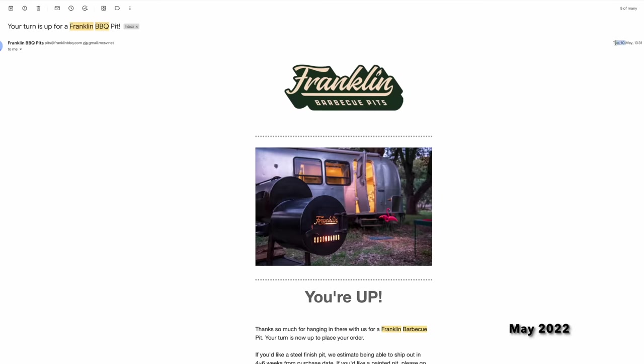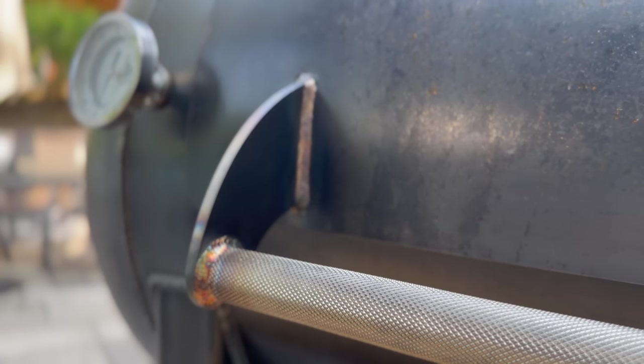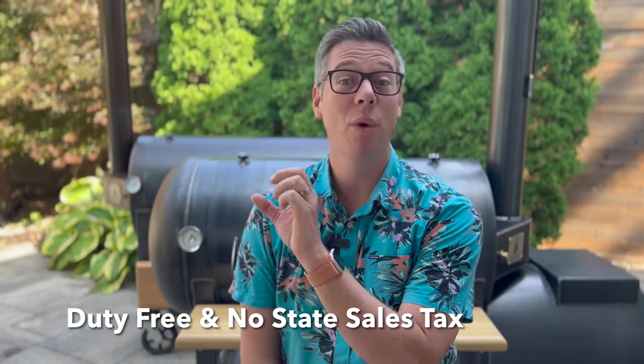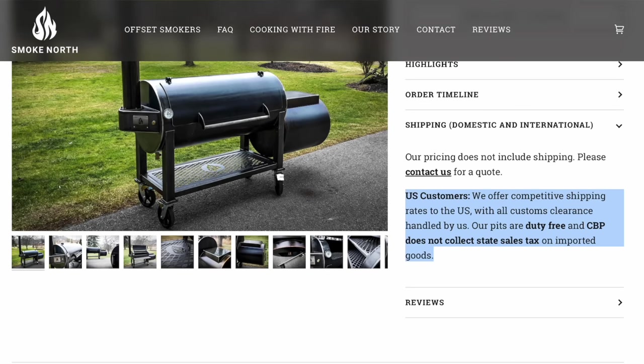Being in Canada, there are huge border taxes. For example, a quote I received several years ago to get a Mill Scale 94 into my backyard came to $14,000 Canadian — about three times the cost of the pit itself. Thankfully, the same is not true for pits made in Canada, so I was able to get local shipping, which is why Smoke North first hit my radar. And interestingly, you can ship a pit made in Canada with all domestic steel into the US without the same cross-border duties, and according to Smoke North's website, you don't pay end-user tax in your state either — a material savings.